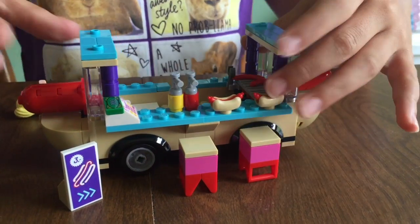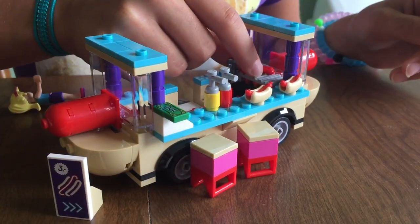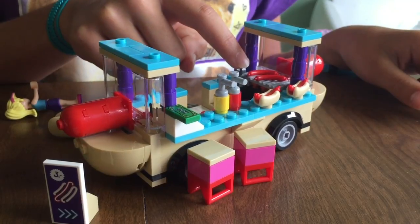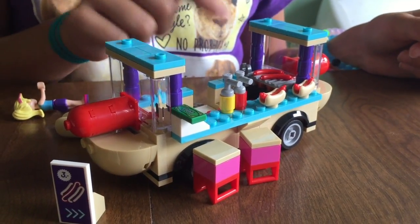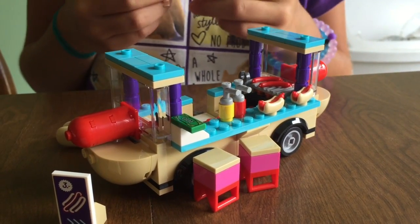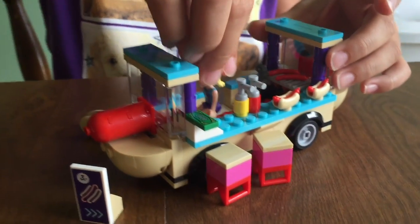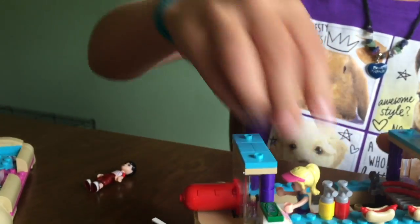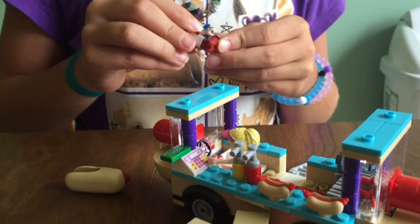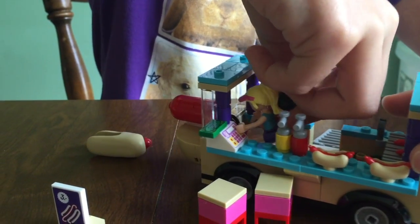And then over here is a little stove or grill with hot dogs on it. I think this is supposed to be tongs — yeah, I think they're tongs — because you need tongs to get them off the grill or else you'll hurt your finger. And then they can sit in these little things, and Stephanie can drive away.